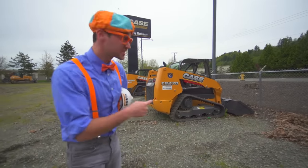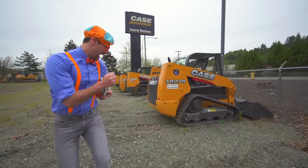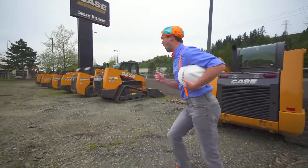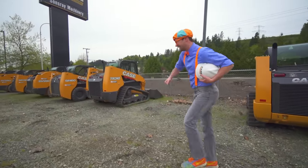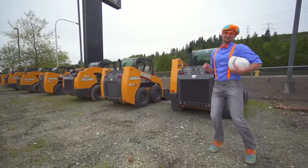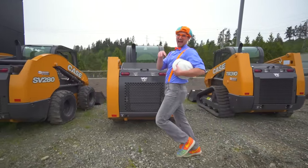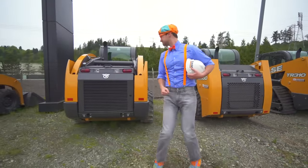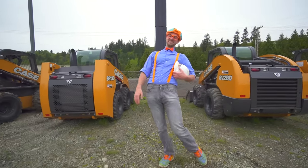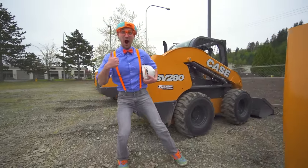Will you pick a skid steer with me so we can drive it? Come on! There's so many right here! Should we drive this one? Nah! What about this one? Nah! This one? It's a dandy, but nah! This one? No! This one looks awesome!